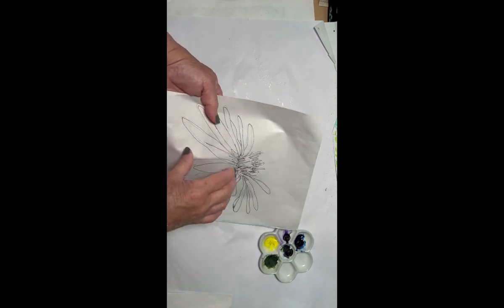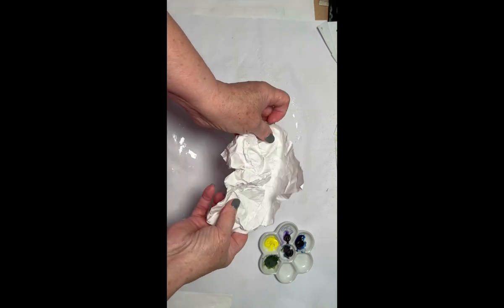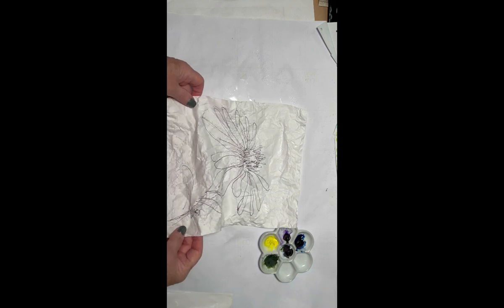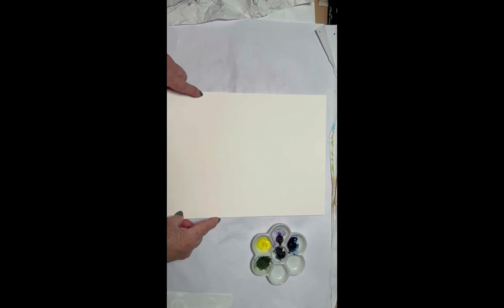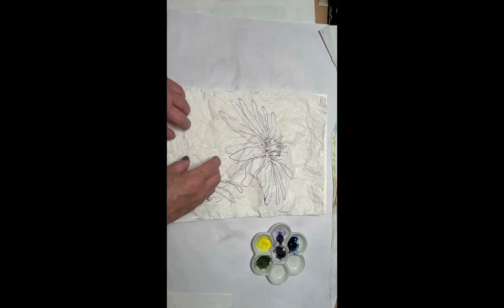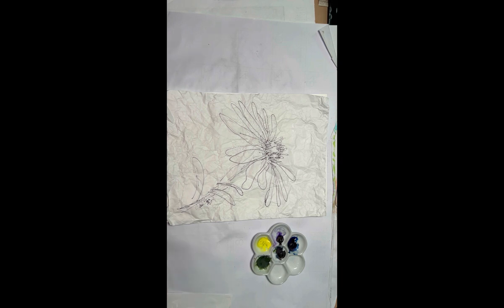Now I'm going to take my paper and crinkle it — I usually do it from the middle or sides, it doesn't matter — and then open it up very carefully because I don't want to rip it. Once wet, the paper that was very strong becomes very soft and brittle, so be careful. I'm going to dry my surface, then place my watercolor paper on the table and put my masa paper on top, lining it up — I'm using a 9 by 12 size, by the way.